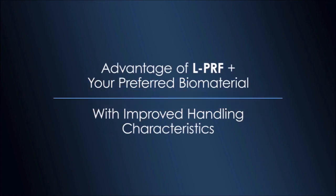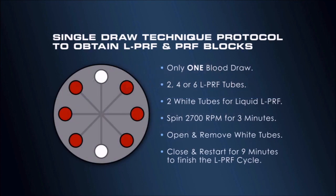When combined with your biomaterial of choice in a predictable protocol, both materials greatly expand clinical versatility. PRF block requires only a small addition to the intra-spin LPRF protocol. Only one blood draw is necessary, and the spin rate remains the same. The only difference is that white cap tubes are used and removed after three minutes.